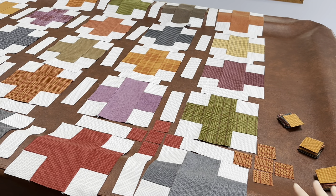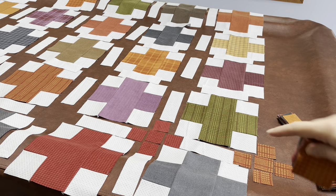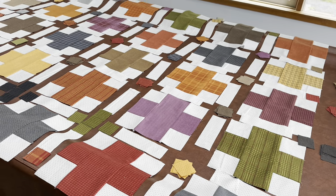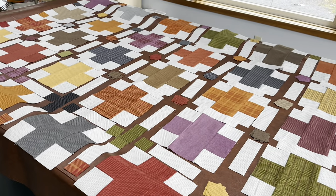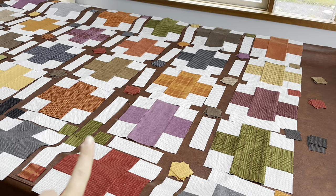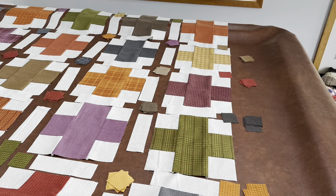We're laying out all of our squares cut from our layer cakes in between the blocks and also all around the edge. I've gone ahead and placed all my two-inch squares on the borders and also in the center. I'll lay them out more fully once I'm ready, but first we're going to work on the half plus blocks that are used in the border.